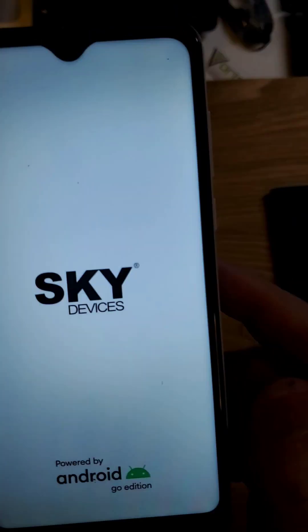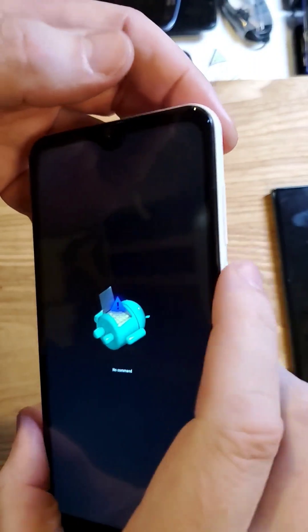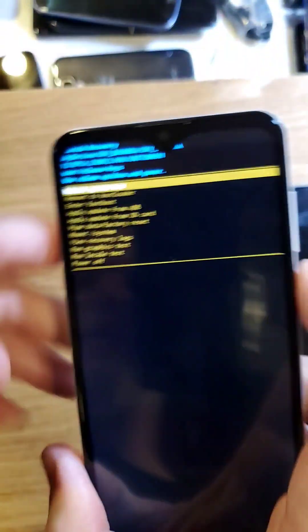Choose recovery mode with volume up and then OK with volume down. Now we're going to wait for the fallen Android — no recovery, no command. So we're going to hold down power, then quick touch volume up.